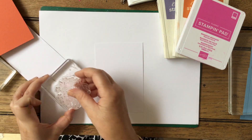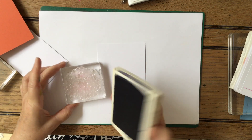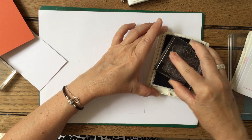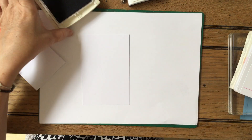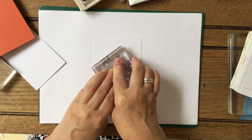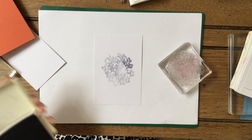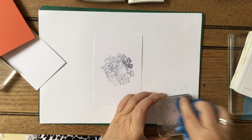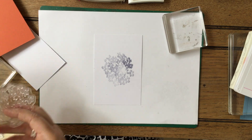Let me take my backing off to start with. I want to literally just stamp this as my background, so I'm going to do that in the palest one, which is going to be the Wisteria Wonder. I just need to make sure there's enough ink on there - I'll test it out first. It's perfect! I just want this in the center, like that, and that gives me my background. It doesn't matter that it hasn't stamped completely in the center - it's just to give that look. It's clean and simple. You could mat and layer it, or do a little square on there, but I'm just showing a very simple way of doing it.